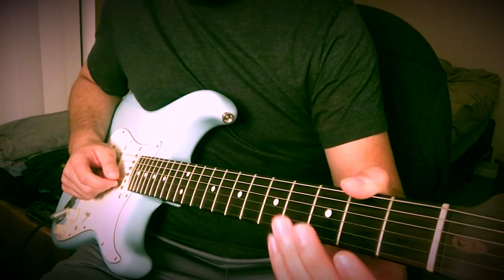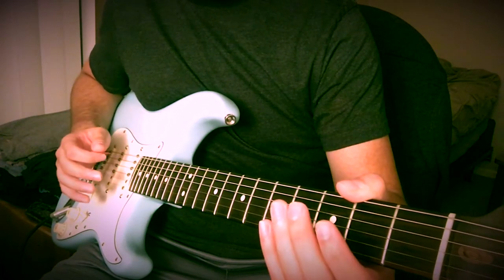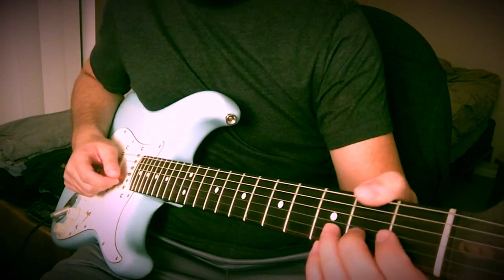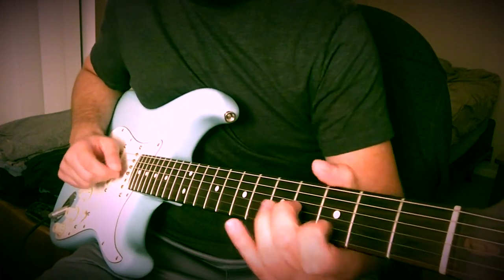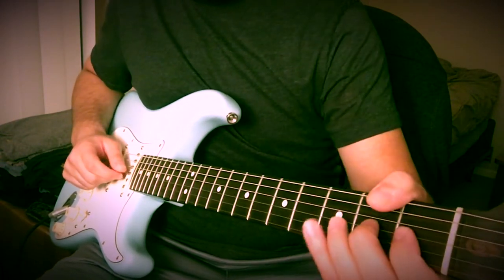So that sounds like this. You could kind of throw in different licks within the main riff of the song - you could do this one, or you could do this one.